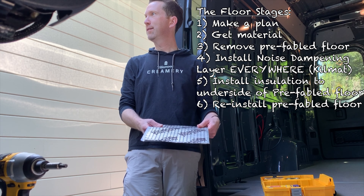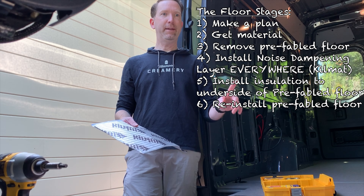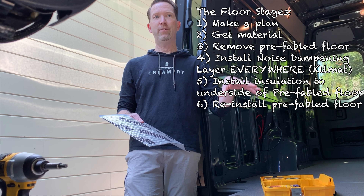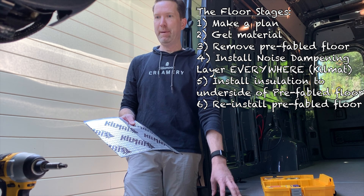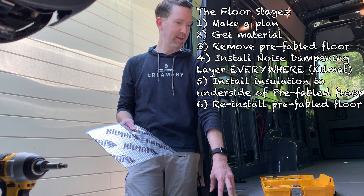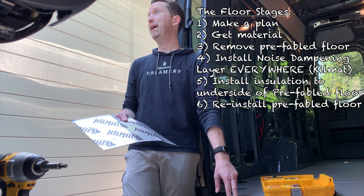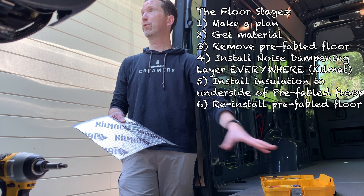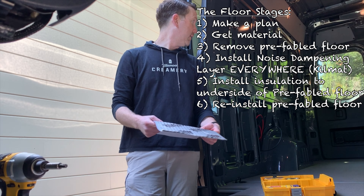One comment I'll make, which I've seen others say as well: if you are buying a van new, it really pays to get the flooring ahead of time rather than not, because it's a great base to build other things off of. We're going to use this as our base — after we do all this and build everything up, the final flooring is going to be screwed into this, so it's useful to have.